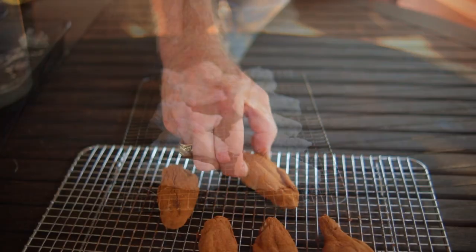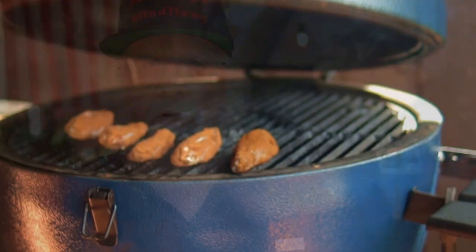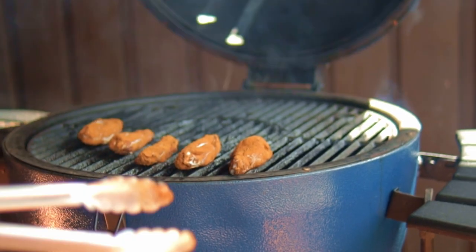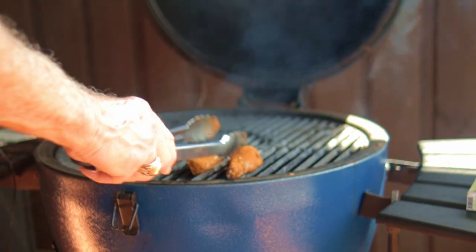Now coat the wings in the pumpkin spice dry rub. Set your grill up with charcoal on one side and preheat to 425 degrees Fahrenheit. I cook directly on the grate and place the wings on the indirect side of the heat.